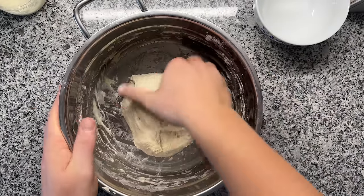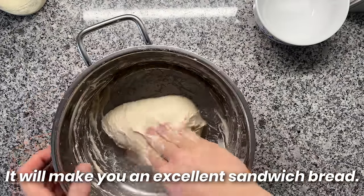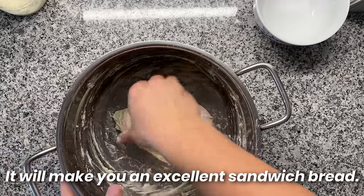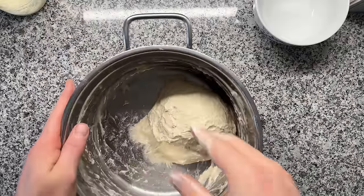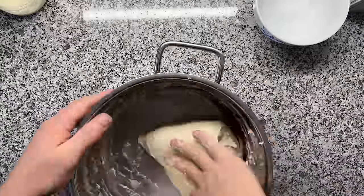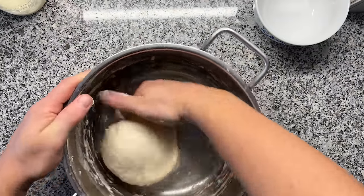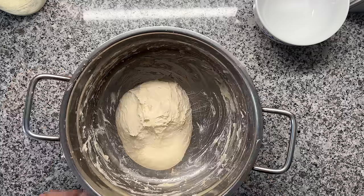If you simply can't get this consistency, then you might have the wrong flour. I would suggest proceeding with using a loaf pan for your dough — just place your dough inside, wait until it has increased a bit in size, and then bake it in your oven. Our dough is already looking quite good. I'm going to give it another 10 minutes of rest and then we'll be back.